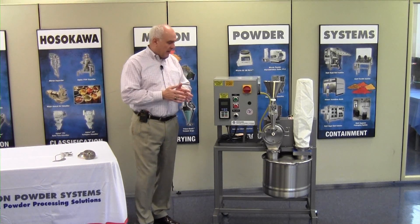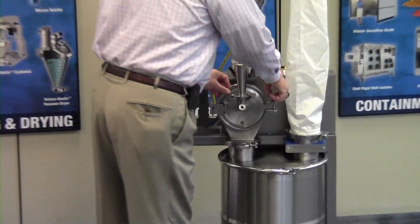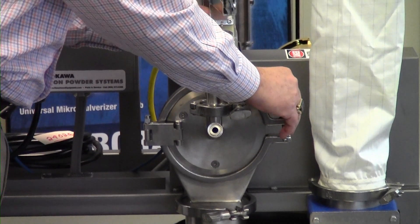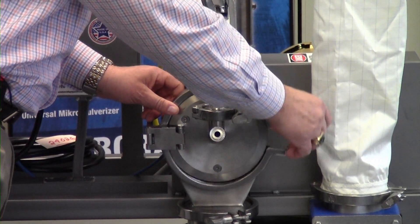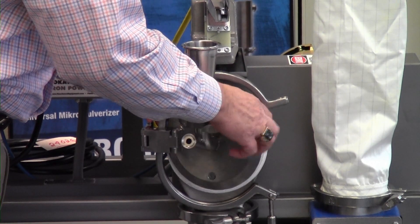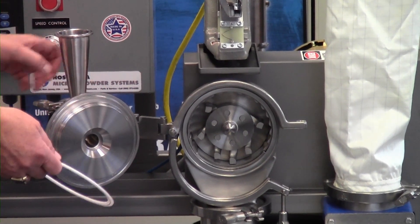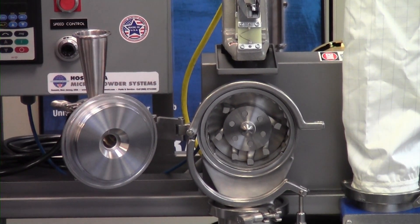Let me open the mill now and show you a little bit more in detail. You can see here that the mill is supplied with a tri-clamp connection, which makes it very easy to open. The door itself is on an articulated hinge, which holds it in place and makes it easy to locate.